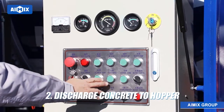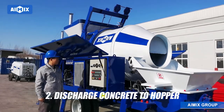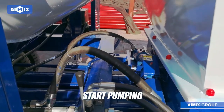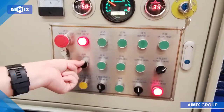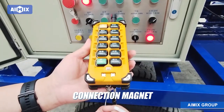Discharge concrete to the hopper. Start pumping. Turn on the panel remote switch — connection magnet.